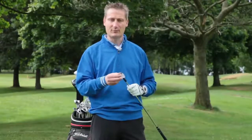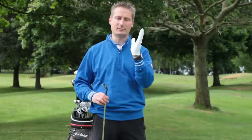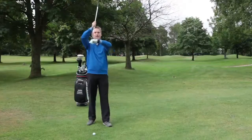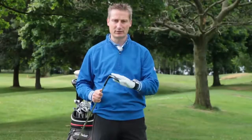The second thing is the type of wedge that we're using. You need to know whether you are a digger or a picker of wedge play. If you are a digger, your hands are forward, which reduces the amount of bounce — you need a fuller sole on there such as a K grind, possibly an F grind.